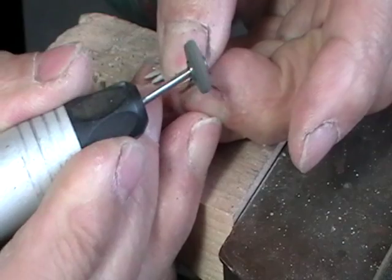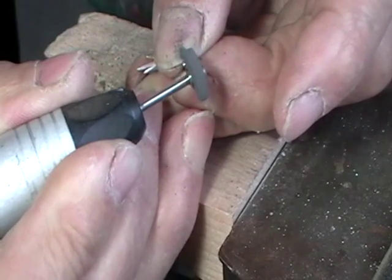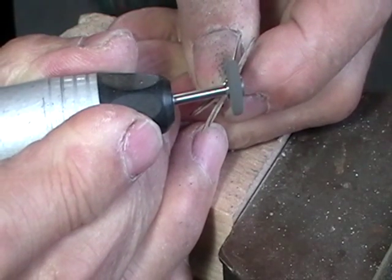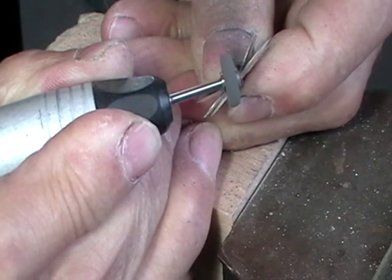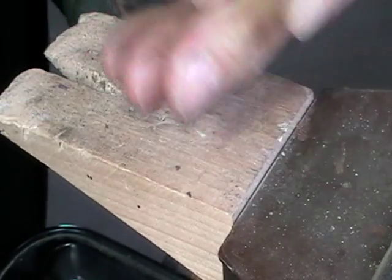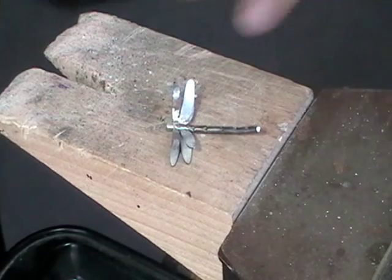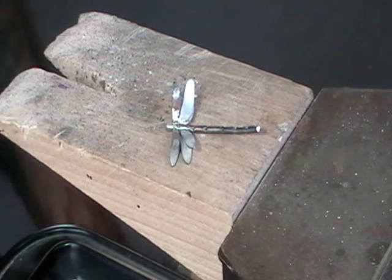I'm using a little abrasive disc, 400 grade, just to slightly round it off. When you're working with something fairly fragile, you need to be able to use small tools without damaging the piece. The tail was a little bit long for me so I shortened it — this is all just what you want, what you think is good.